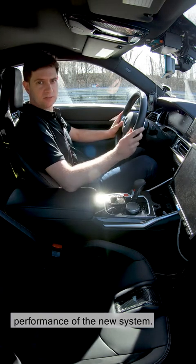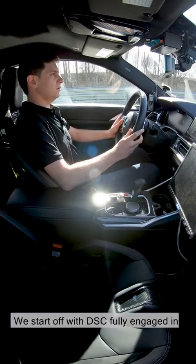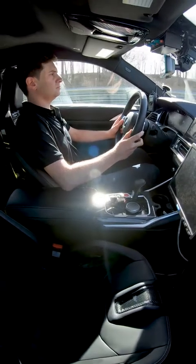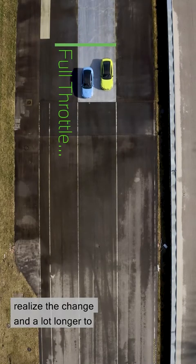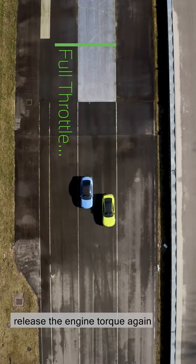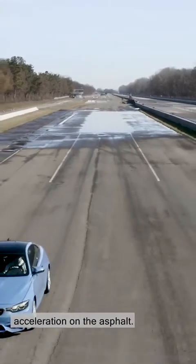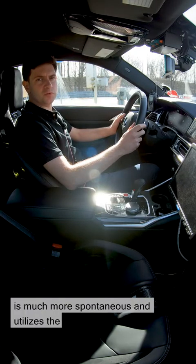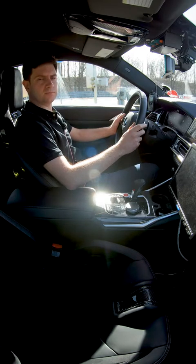Right, let's get going. We start off with DSC fully engaged in second gear, and here I put my foot down. The previous version takes a lot longer to realize the change, and a lot longer to release the engine torque again in order to achieve maximum acceleration on the asphalt. As you can see, the control behavior — the control performance of the new M3-M4 — is much more spontaneous and utilizes the friction coefficient much more quickly and exactly.